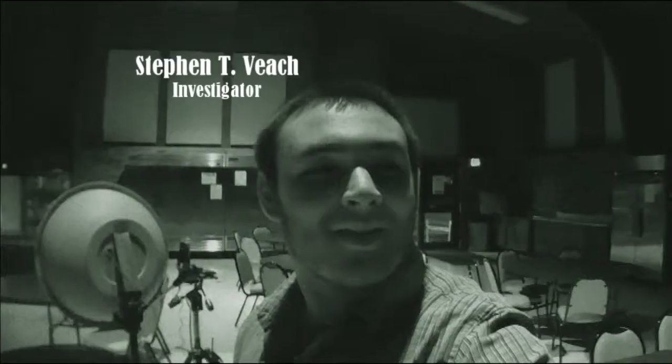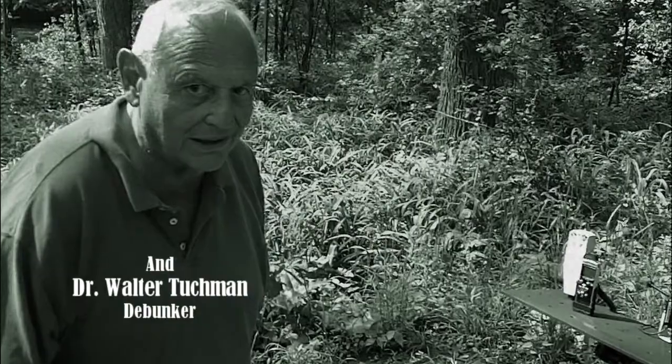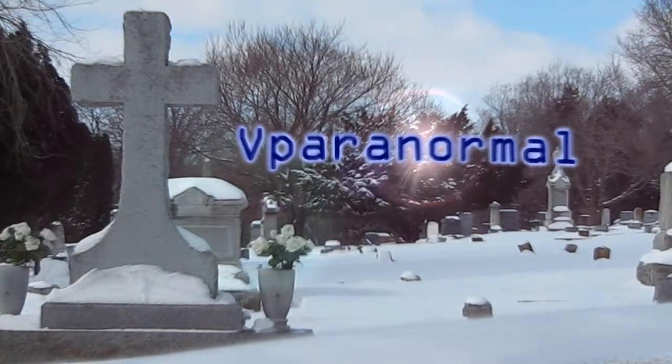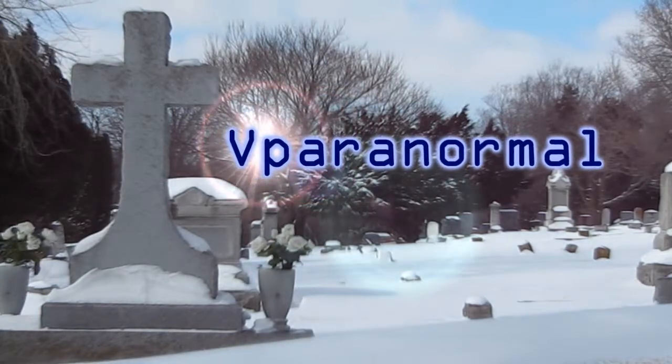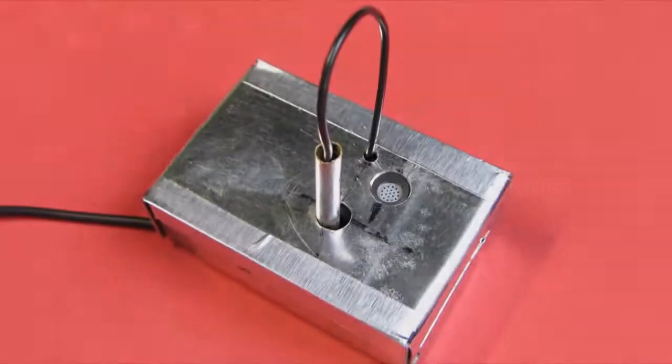This video is brought to you by S.T.A.L.D. Hello again, Rob Veach from V Paranormal.